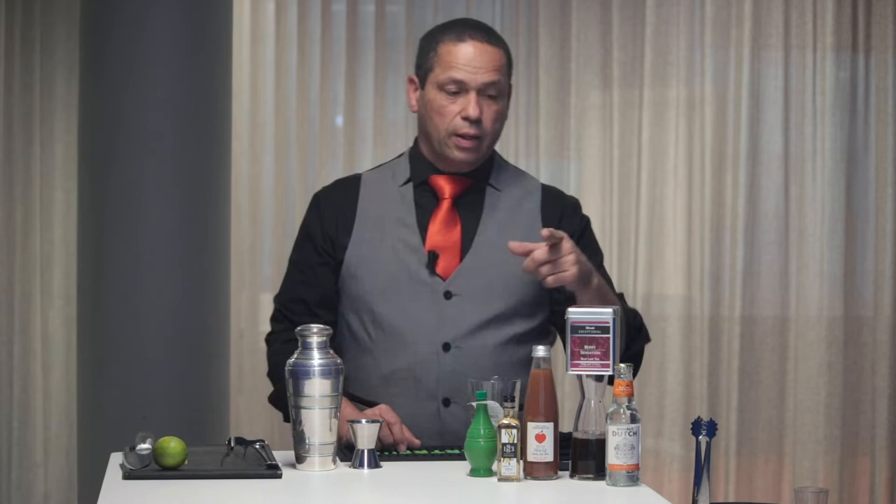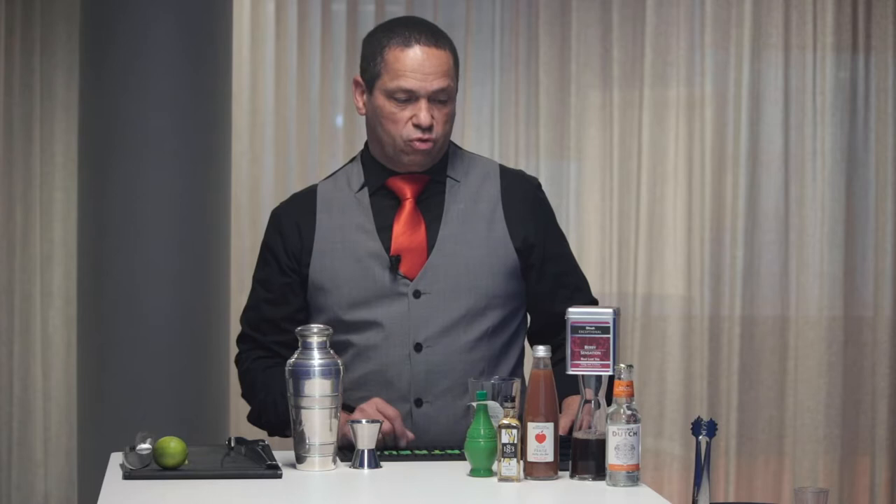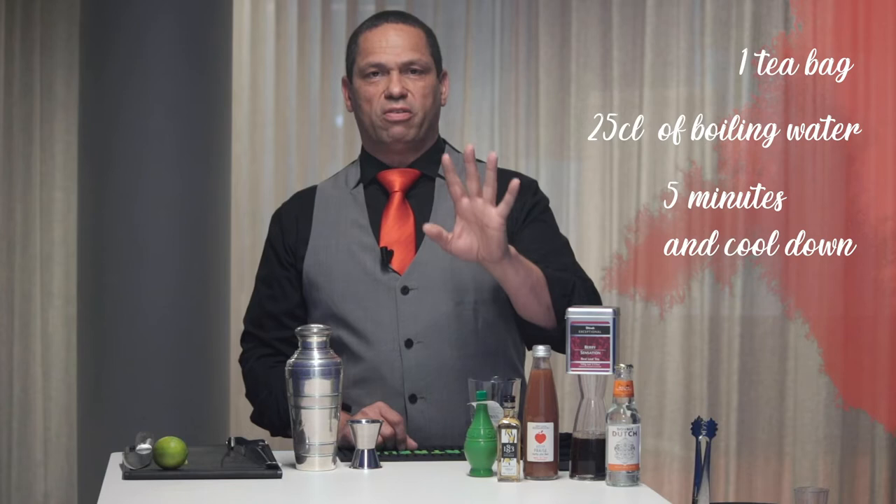I work with Dilma because of the quality of their product — it's tremendous. With the two different flavors in your party box, one is Berry Sensation, which we'll use today for this cocktail, and Italian Almonds. To get ready for your cocktail you need one tea bag, 25cl of boiling water, and an infusion time of five minutes. Once done, cool down your tea — you will use it cold.